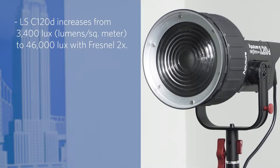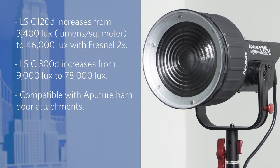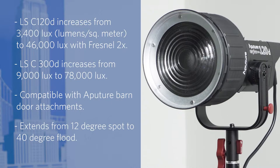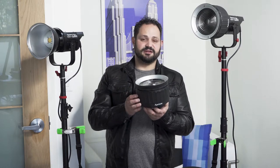But with this Fresnel fixture, it really gives you the ability to have a directed, pointed beam of light. It really increases the brightness of these guys as well with its magnification power, and it's a pretty solid little piece. The front of the fixture appears to be metal, maybe aluminum, with a nice solid glass Fresnel lens. The rest of the fixture is plastic, but it's pretty solid molded plastic.